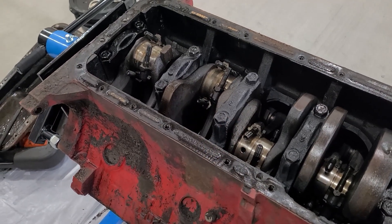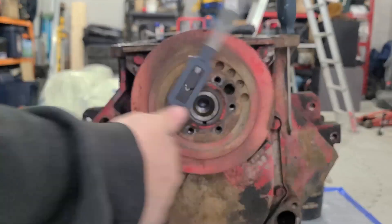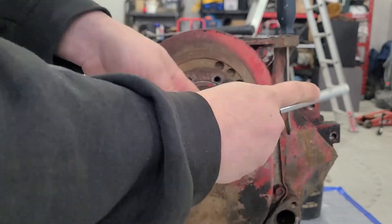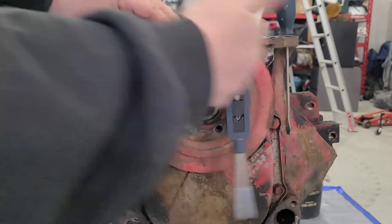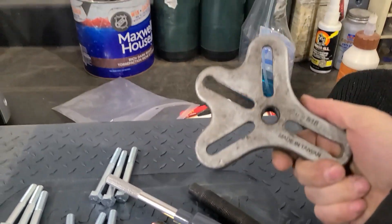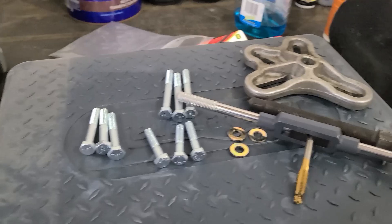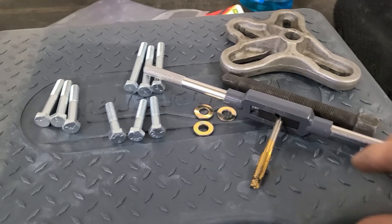Also, with the power of video, it is the next day and it's time to take off the harmonic balancer. I was able to borrow a flange puller and got myself some bolts — we're going to try to pull that harmonic balancer off.